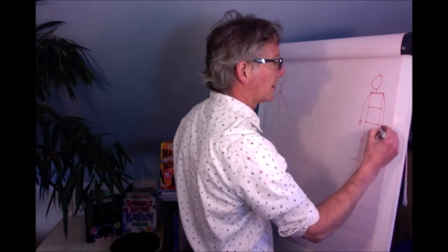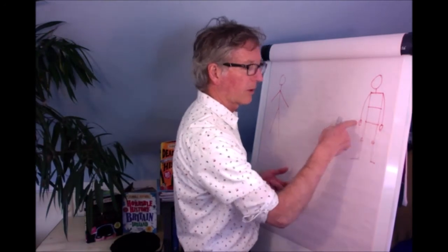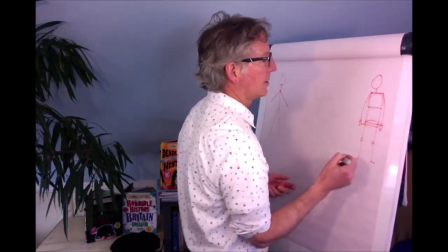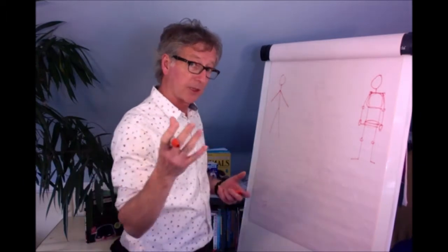The hands are just at the end of the arms, which are about as long as the body — hands roughly in line with the hips. Chest is there, hips are there, shoulders, elbows. And that automatically gives you a better shape to work with.